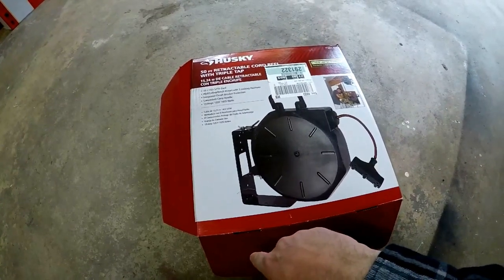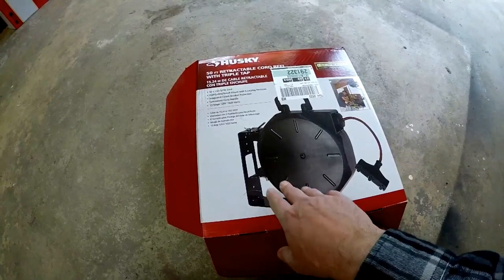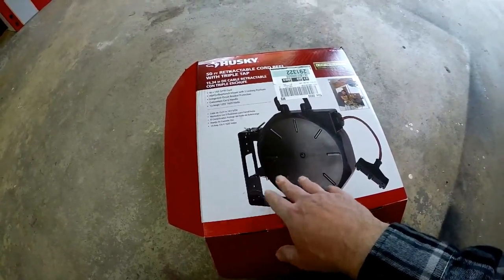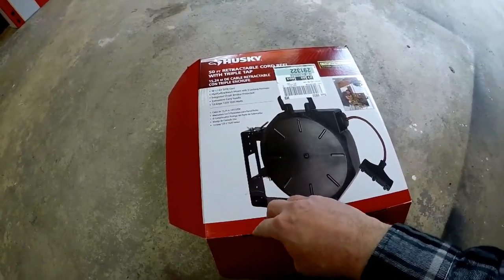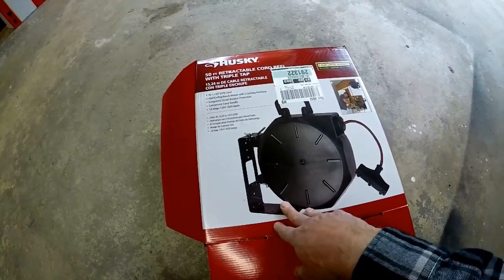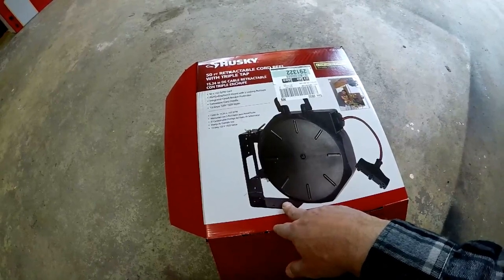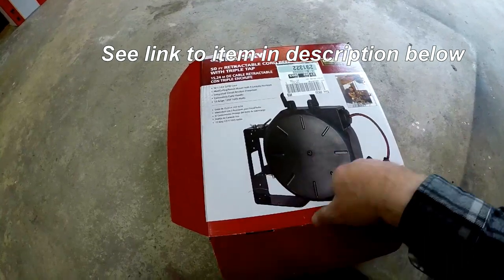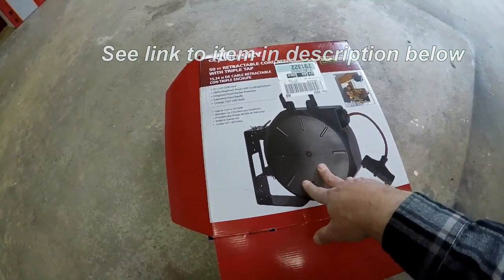I was shopping and looking at all different kinds and felt this one was probably the best for the money — roughly $75. It comes with 50 feet of 14-gauge wire, and if you were to buy a 50-foot 14-gauge extension cord in the store it's going to cost you roughly $30 anyway. So the way I looked at it, it was around $40 just for the reel itself. We're going to install it now — here we go.